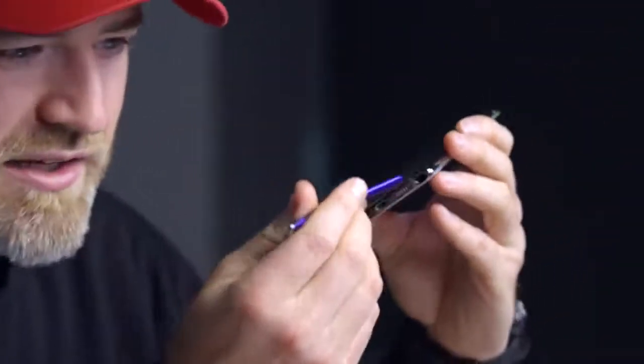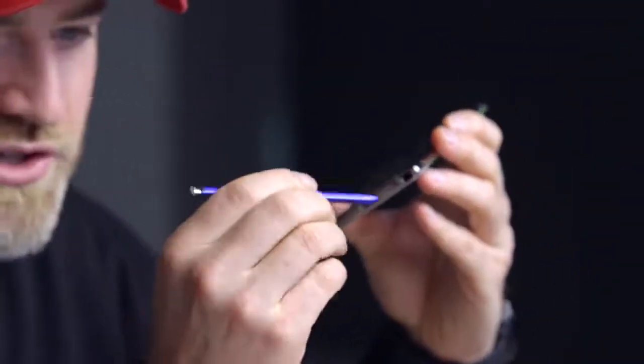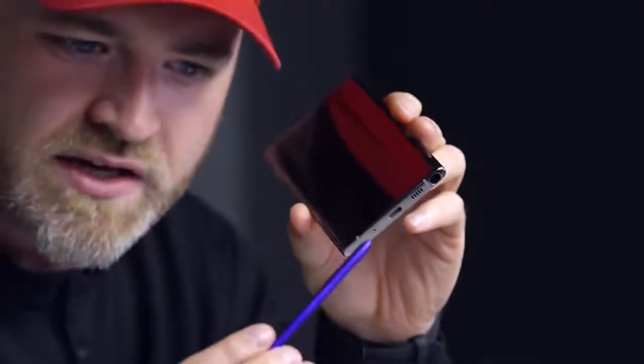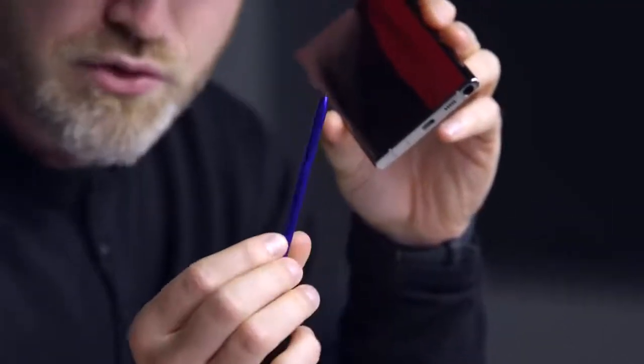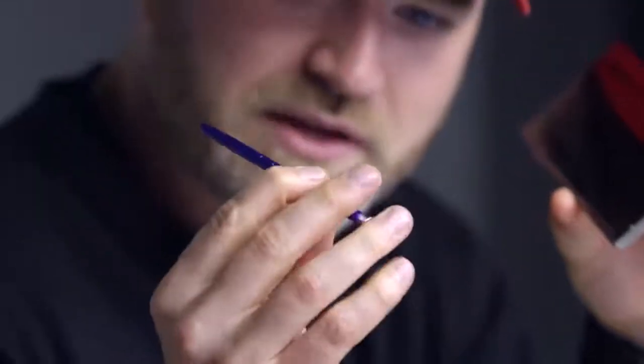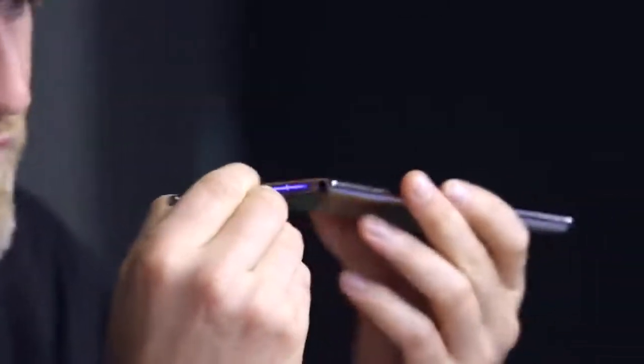Of course it's the Note series, so you've got the pen included on all these devices. Apparently it's a new design — unibody construction, so it's a little more sturdy. This one is in a cool chromish, bluish, purplish color. It's got the button on the top and it feels sturdy.